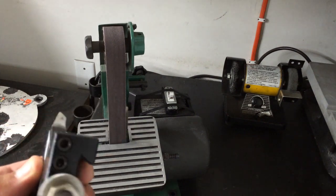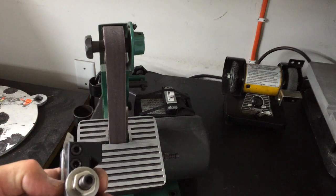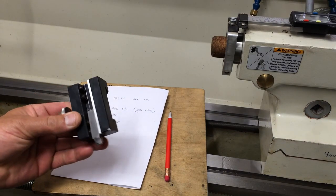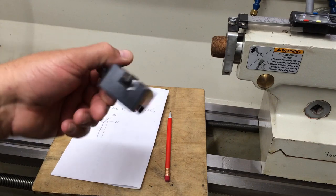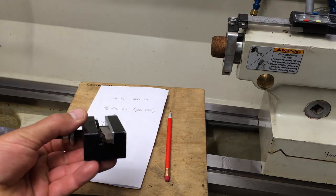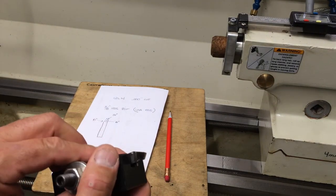That whole Harbor Freight setup was like 25 bucks. I get the good quality USA belts at ENCO for about two to four dollars a piece. That's what I use for all my hand-ground tool bits and I usually have really good results. I hope this helps - it works for me and I hope it works for you.